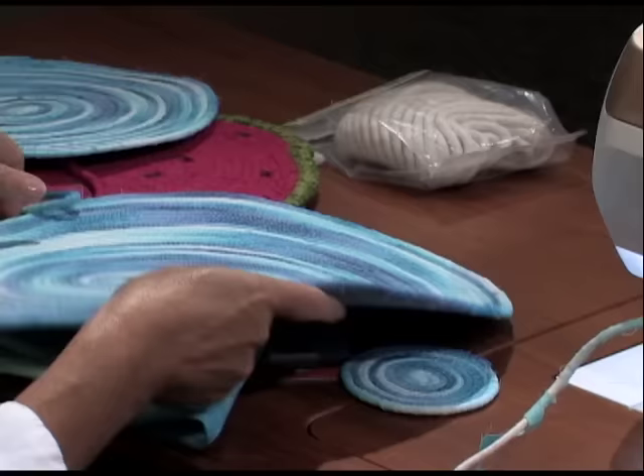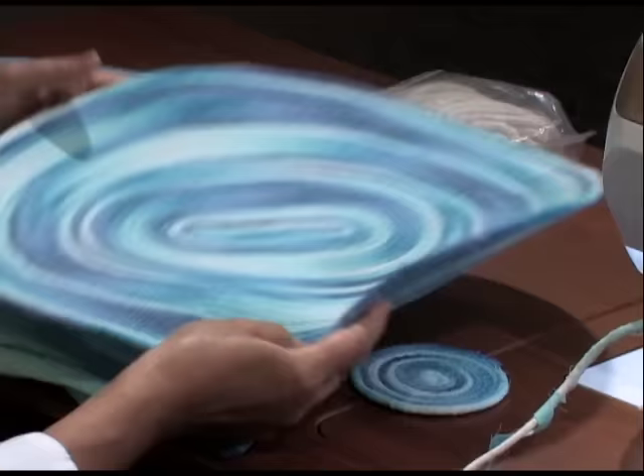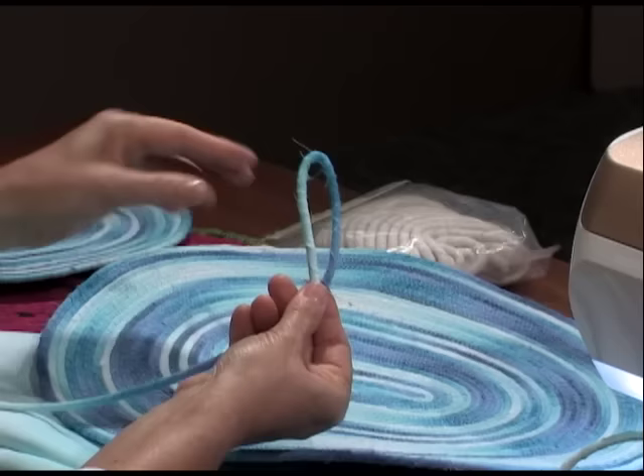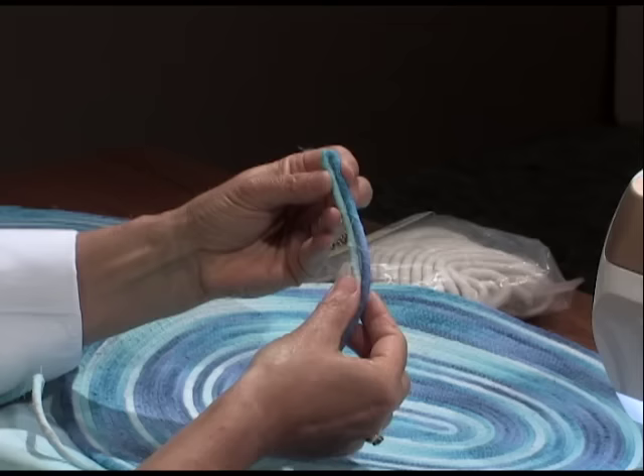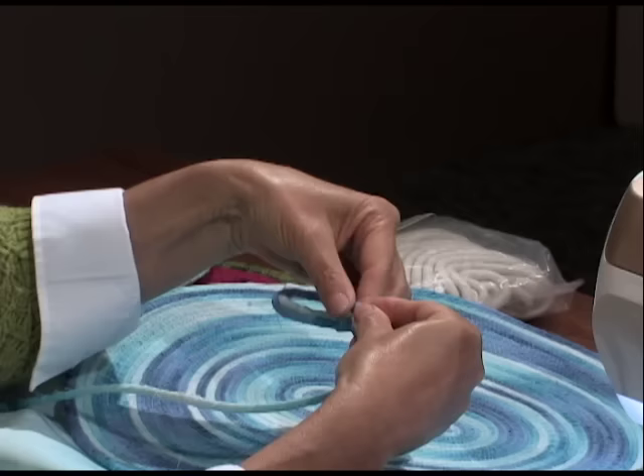You saw earlier that we had a placemat, and that has an oval shape. This is very easy to work with. Rather than coiling very tightly into a circle, start with a three-inch length of the cording wrapped back on itself. Again, you'd start at the very tip or the very end of the bend, and then as you're stitching, you just wrap and turn. Zigzag straight, wrap and turn. It's really that simple.